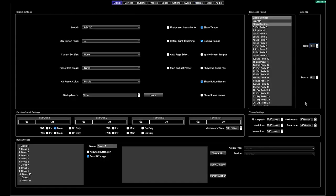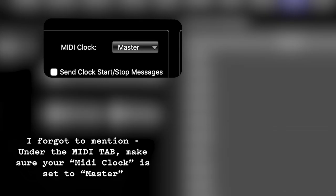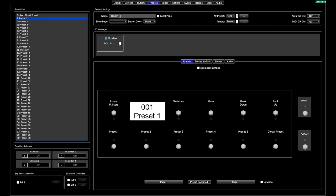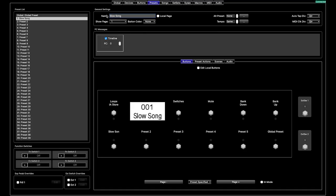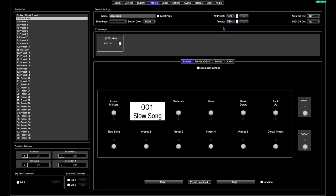We are going to do preset one. This is going to be our slow song — you just woke up in the morning, haven't had your coffee yet, but you've got to practice guitar. We are going to set the tempo to 50 BPM. You can also do this if you are creating song lists — you can set the tempo here for your songs. That is going to be a separate video, but if you want to do it per preset this is how we do it today. Slow song is 50 BPM. We are going to do "had my coffee" and this is going to be set at 100 BPM for preset number two.